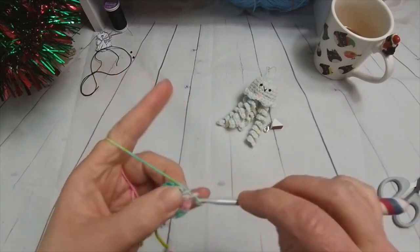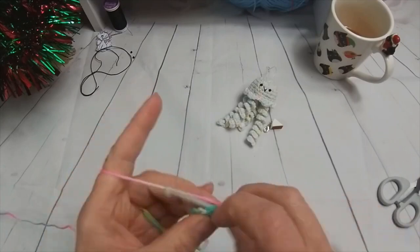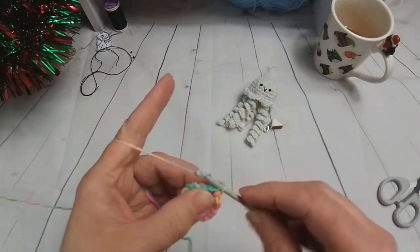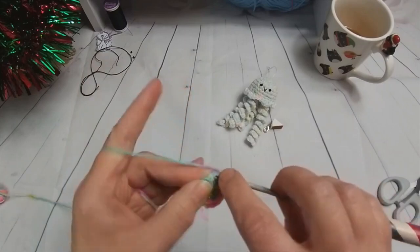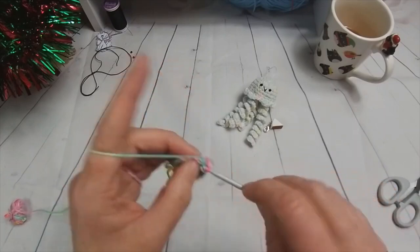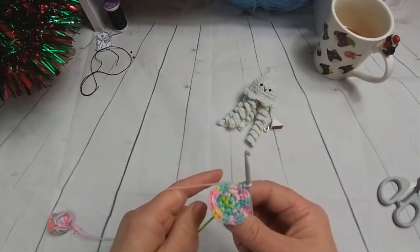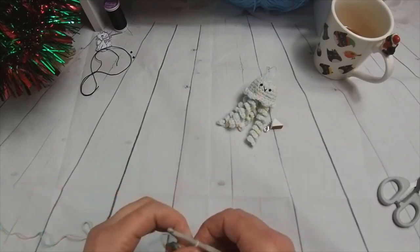It's just two double crochets into each one — two, three, four, five, six, seven, eight, nine, ten, eleven, and twelve. So we should now have 24 stitches with this sort of pattern. It's not the end of the world if you happen to have 25 or 23 — it's not going to make a massive difference to your work.